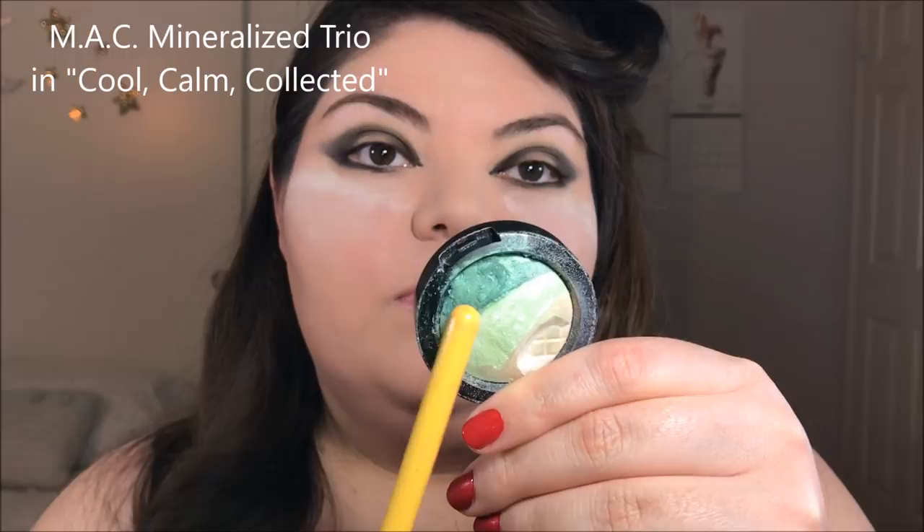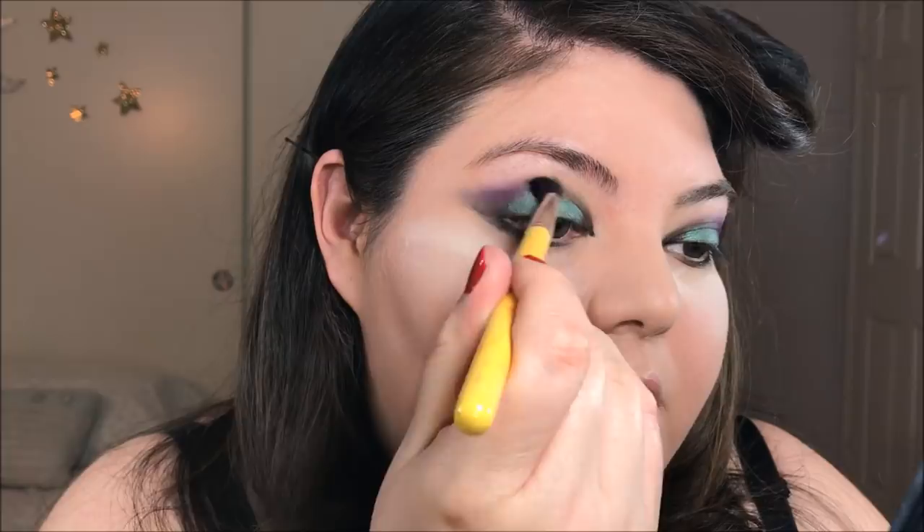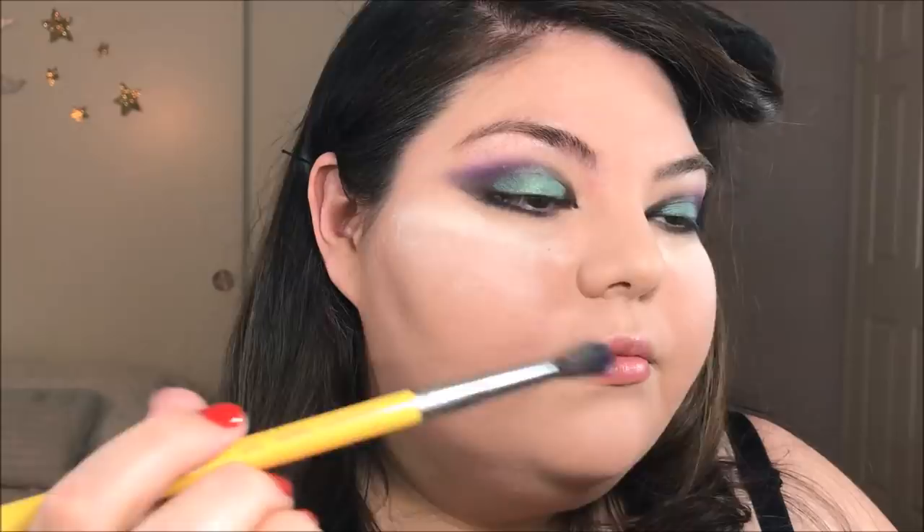Take a wet brush — you can use contact solution or whatever you have — and pick up a metallic green eyeshadow. It's going to create a really beautiful foil effect; just go ahead and apply that all over the lid. Next, I'm going to take a jewel-tone purple and load my blending brush with that and work this color into the crease. This is going to help soften that eyeliner we laid down. I really want to elongate my eyes and extend it, but I still want it to remain somewhat soft while still having that shape.